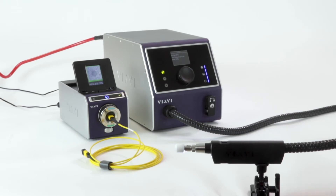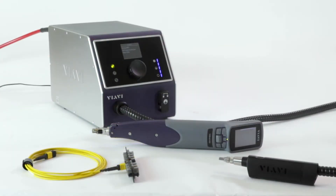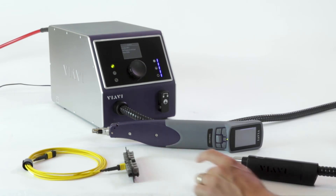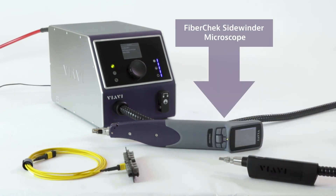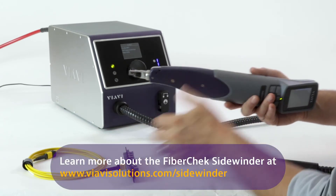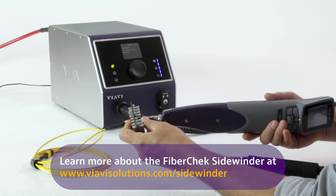Now let's take a look at cleaning the bulkhead side. We're ready to demonstrate the CleanBlast Pro cleaning the bulkhead side of an MPO connector. I have the bulkhead of the MPO here, and to inspect this time I'm using the FiberCheck Sidewinder microscope. Let's go ahead and use this to take a look at the connector behind the bulkhead.